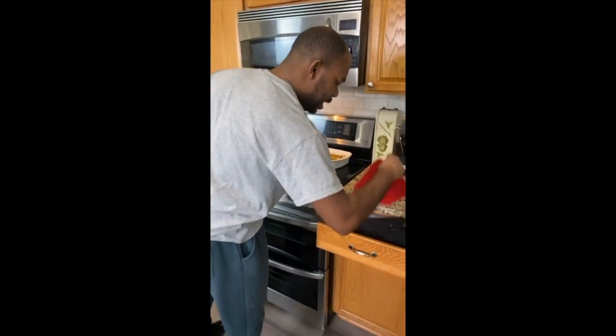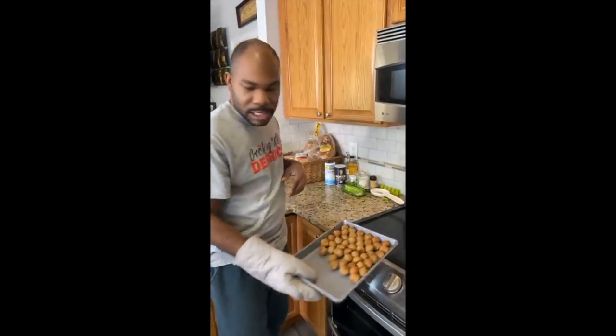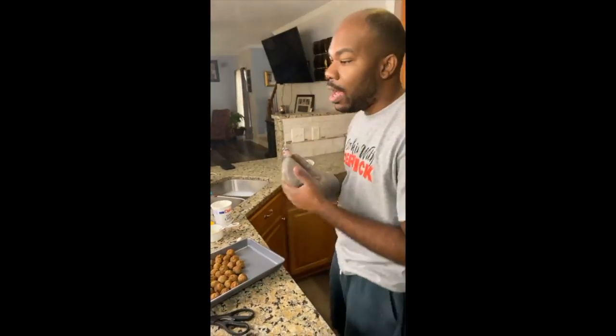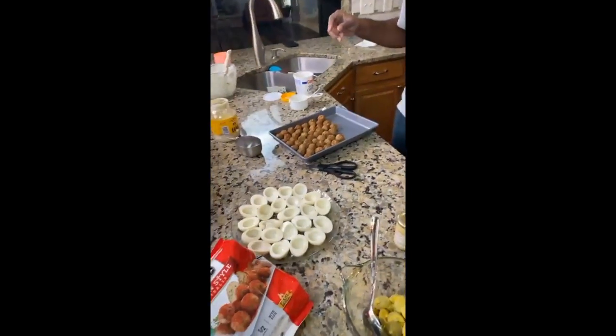Let's do the meatballs first. I gotta get one of these rubbery things because they got rich people countertops and you can't put it directly on the countertop. So these are my meatballs — now I've done meatballs before, but these are not triple-cooked meatballs. These are frozen meatballs, yes!